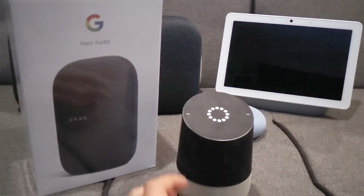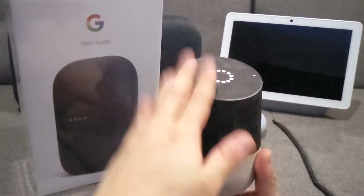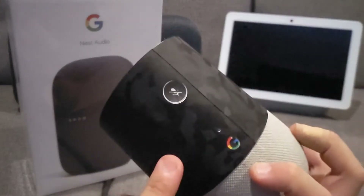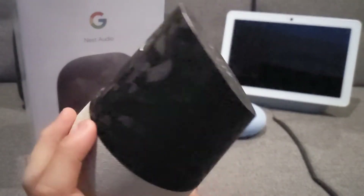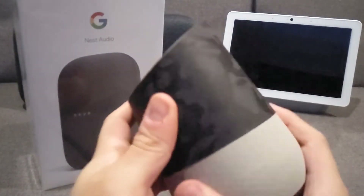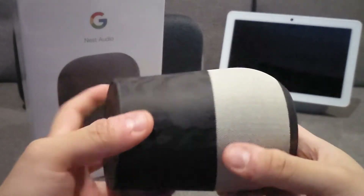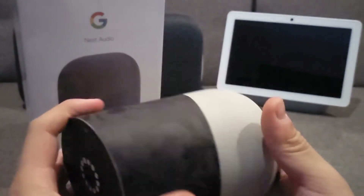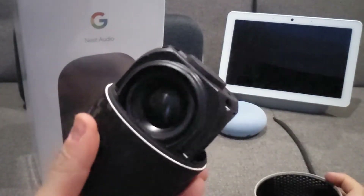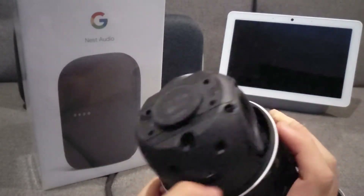The Nest Audio is the replacement for the four-year-old Google Home. I did put a dbrand skin on the Google Home — it looks really nice with the skin. One thing I liked about the original Google Home was the removable bottom plates, and you can actually see the woofers and the tweeters.